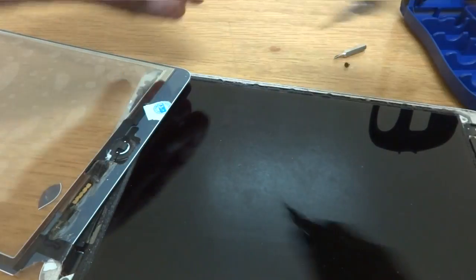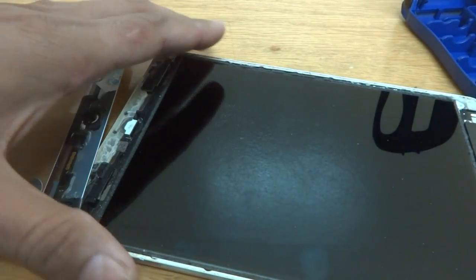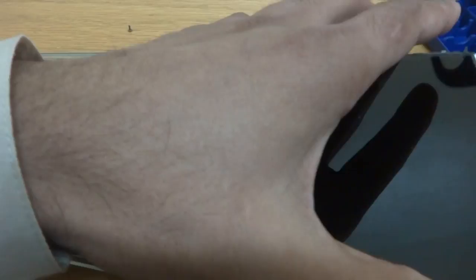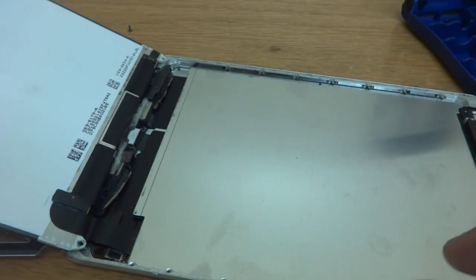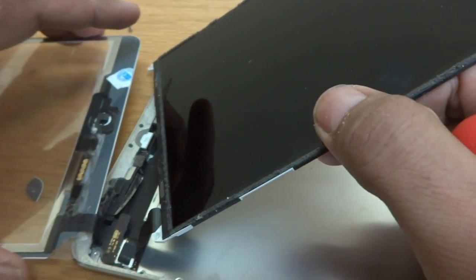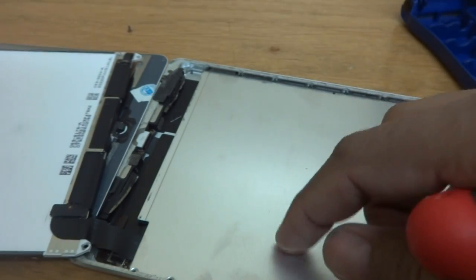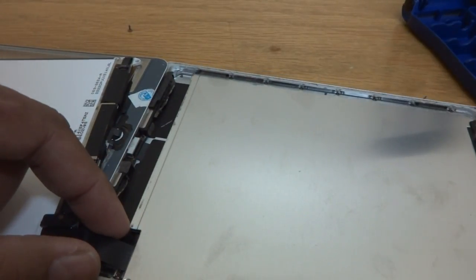One screw left. As you can see, all screws from the display are now removed. I lift it up and it comes off very easily. Underneath, two cables are going — one cable is over here, and the other one is for the LCD.